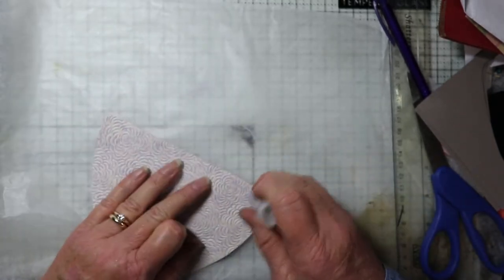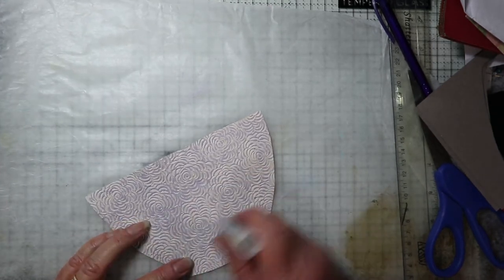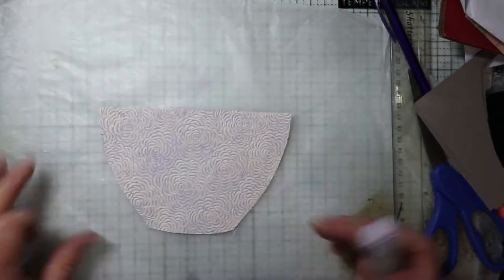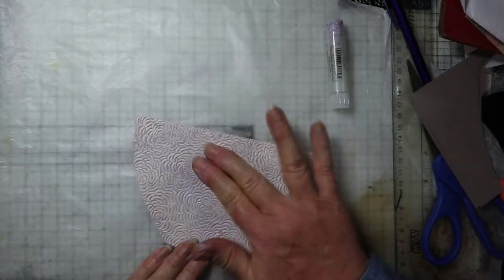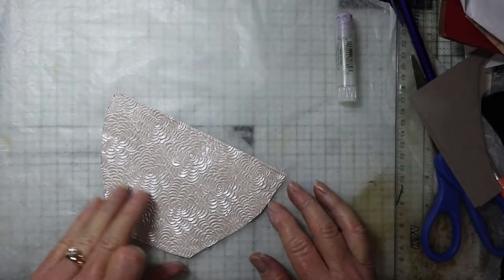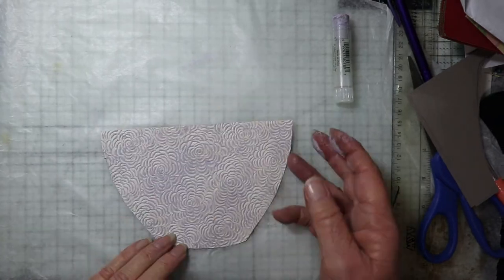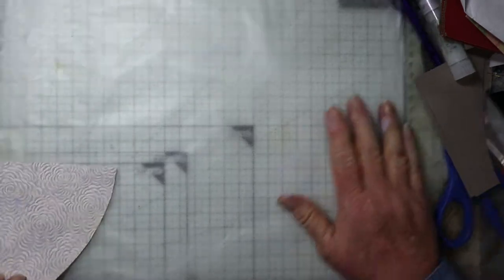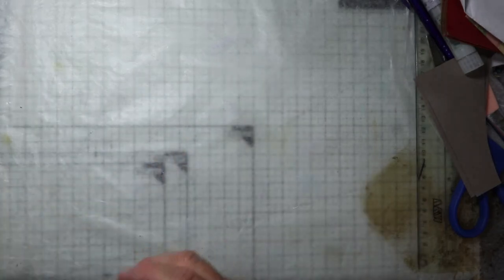I could also do this on the front — it's got a little bit of texture there. Or I could use the other side. I use my fingers a lot when I'm painting, especially when I'm using these gelatos because they spread so well with your fingers. But you can also use a brush or a dry wet wipe to do it.